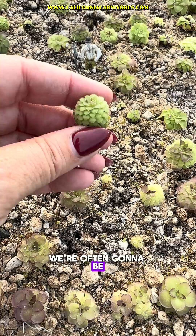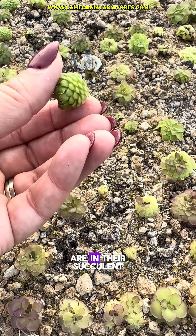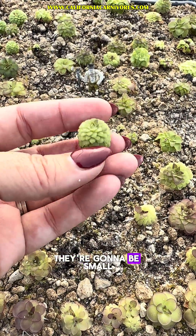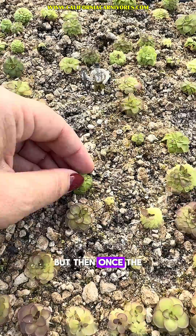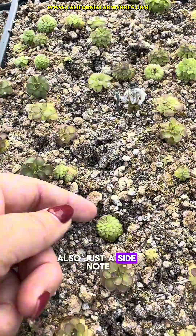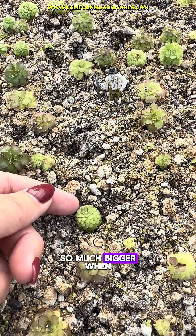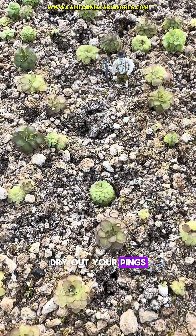This time of year we're often going to be sending you succulent-stage Pinguicula. That means these plants are in their succulent leaves for the winter and have stopped growing their carnivorous leaves. They're going to be small and cute and tight like this crazy little queen Cthulhu ball, but once the weather heats up and they get more sun they're going to expand into their carnivorous growth. They'll be really small in succulent stage but so much bigger in carnivorous stage, so don't let the size fool you. Dry out your pings — it's that time of year.